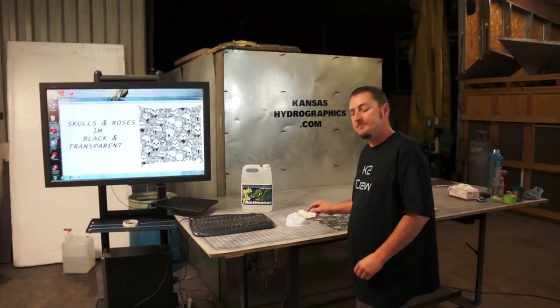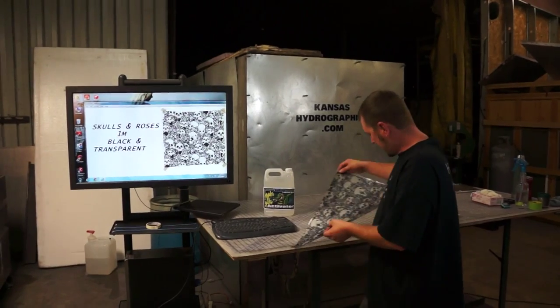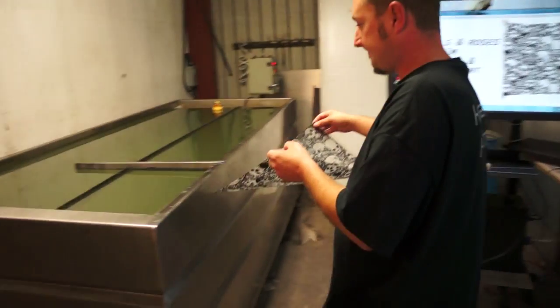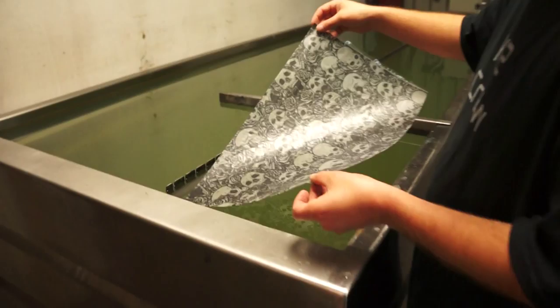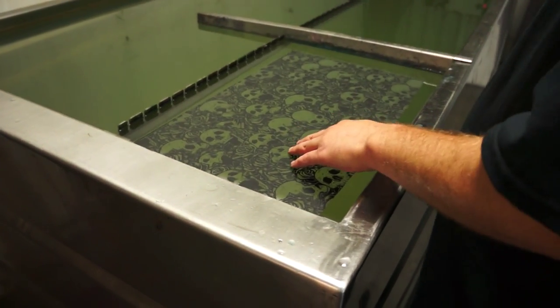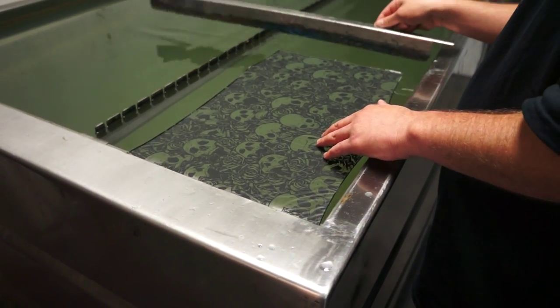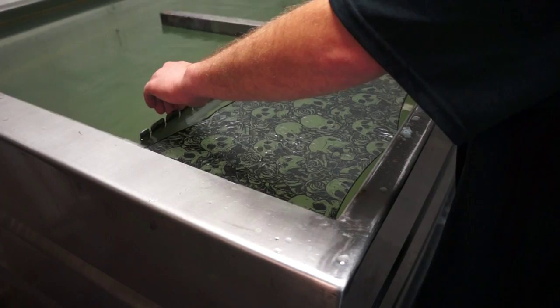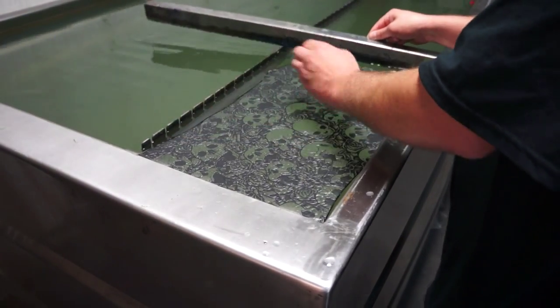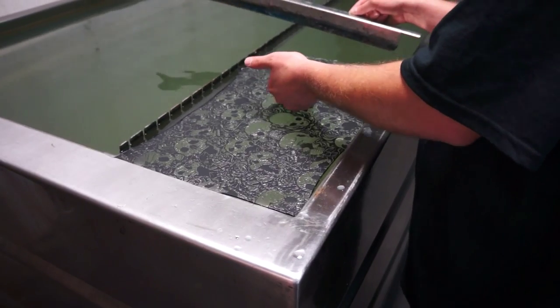With kansashydrographics.com, we are back with Pattern of the Week. We are not using any tape today because the humidity is low — things are working with us.